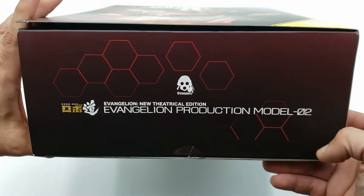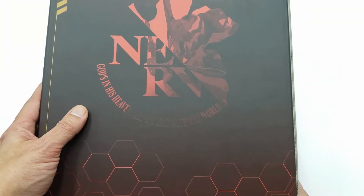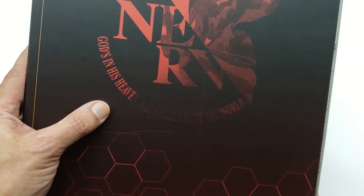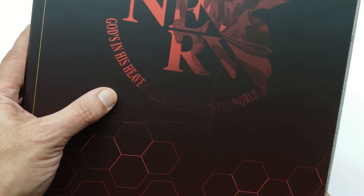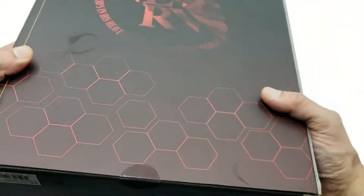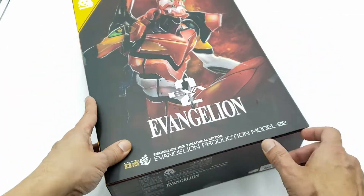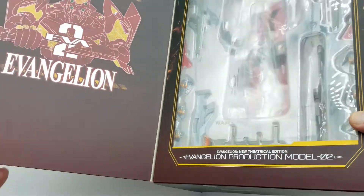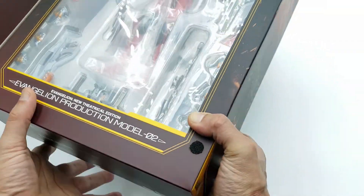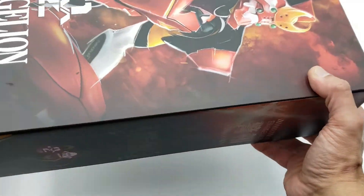There's more information on the sides — same information on both sides, the product name on top, and a nice cool design in the back. For fans of the anime, it says 'God's in His Heaven, all's right with the world.' You can actually open up the front of the box — it has a little window, another logo, and a nice design of the character. It's a big box, and you can see there's a whole lot of accessories inside. This may be a long one, folks.